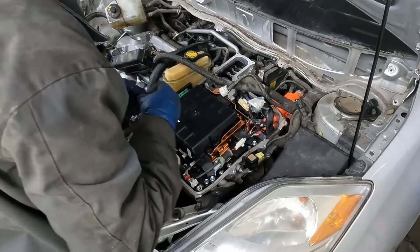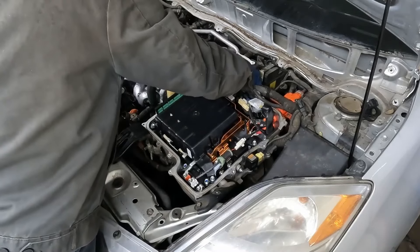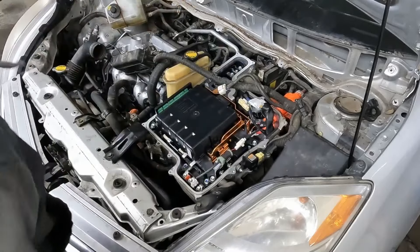The inverter is actually really easy to deal with — you just got to watch out for the voltage. But once you know where to measure your voltage and you're safe, pretty straightforward stuff as far as removing it anyway.